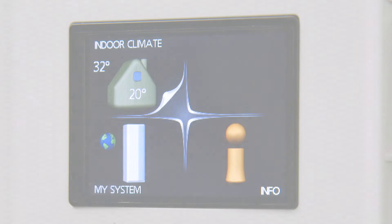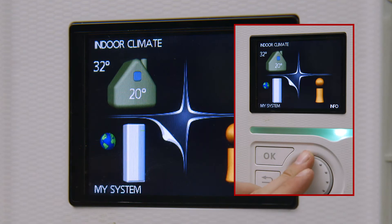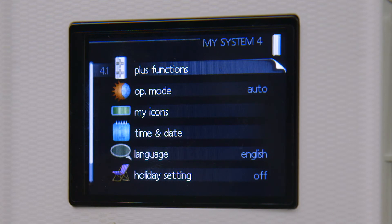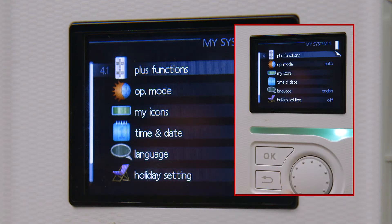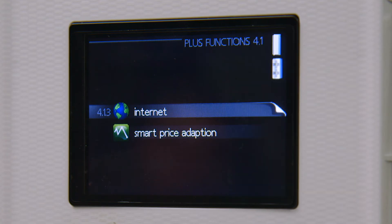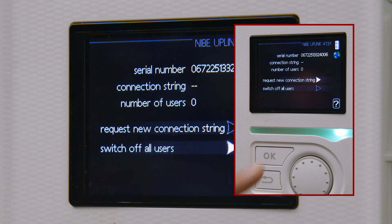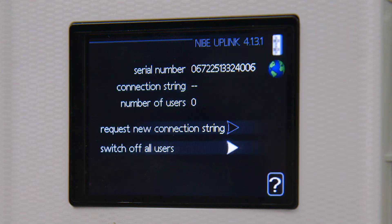Rotate the dial on the controller to highlight the My System menu and press OK to make the selection. Rotate the dial to highlight menu 4.1 Plus Functions and click OK. Then rotate the dial to highlight menu 4.1.3 Internet, followed by OK, and then the NIBE Uplink icon, followed by OK.